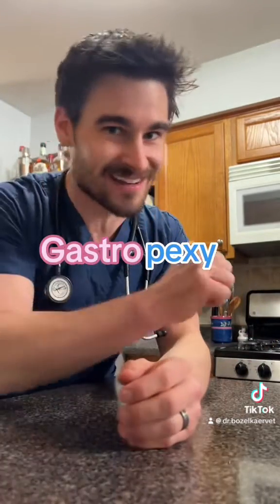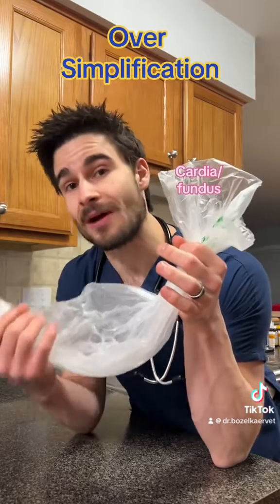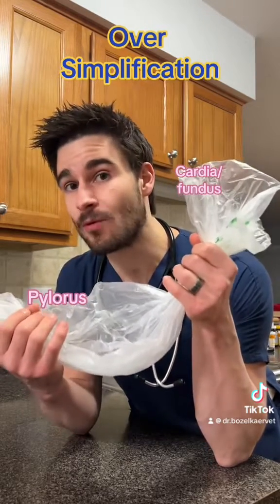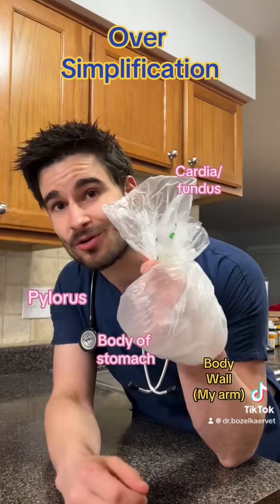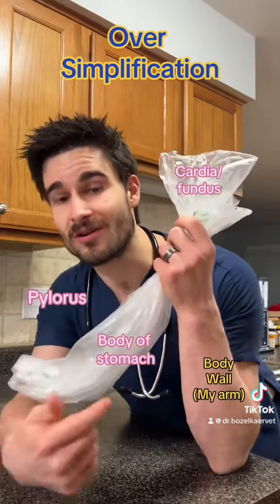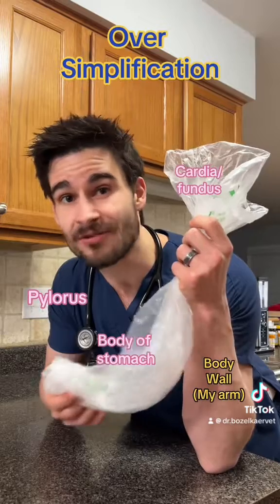How do we do that? If we think of this bag here as a stomach — in my left hand I have the entry point where food enters the stomach, and in my right hand I have the exit point where everything leaves the stomach. What's happening with the GDV is this exit part essentially flips up and over the top part, and now this is just a hot tangled mess and nothing can get in or out. With the gastropexy surgery, we are taking the outside lining of the stomach and suturing it to the body wall so that it can't flip anymore.